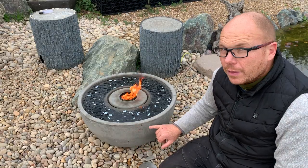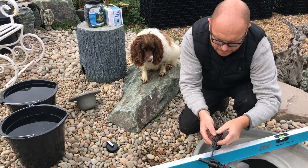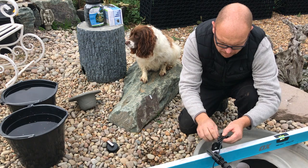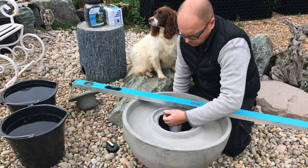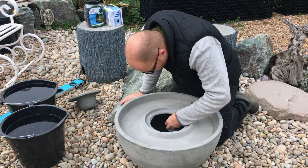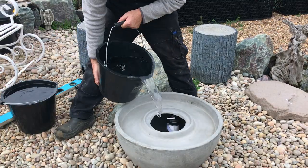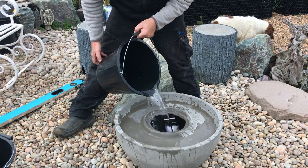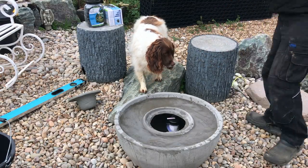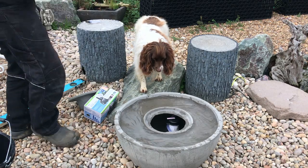Once you've got it leveled, the next thing to do is thread the cable through the insert on the inside of the fire fountain, and then you're ready to plug that in. Then you've got to add water, fire up the pump, and just make sure that it's not leaking. If it is leaking, make sure that the fire fountain hasn't moved.